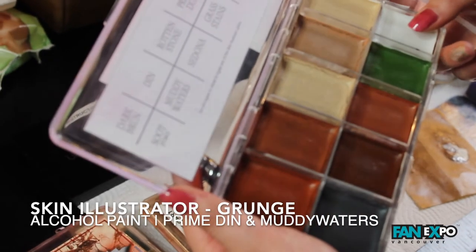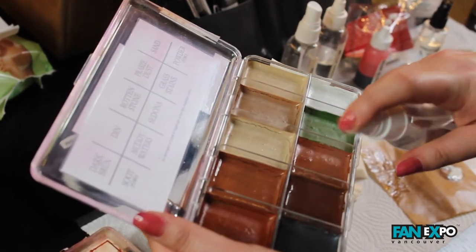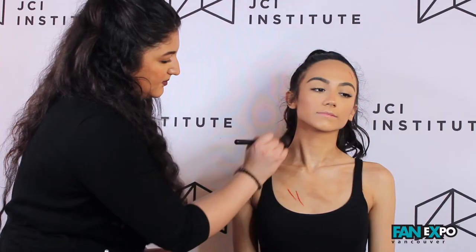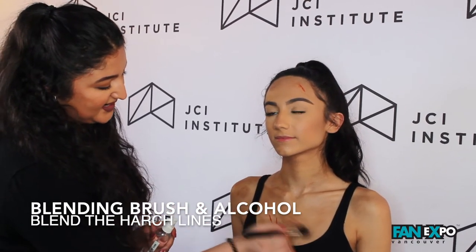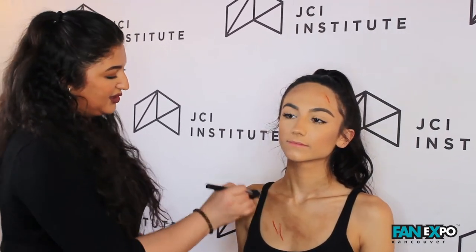I'm going to use my effects palette in the color grunge and use din and muddy waters to put dirt all over the skin. I'm using a blending brush with 99% alcohol to blend out any harsh lines that I see with the dirt placed from the skin illustrator, blending in a buffing motion, circular motions.